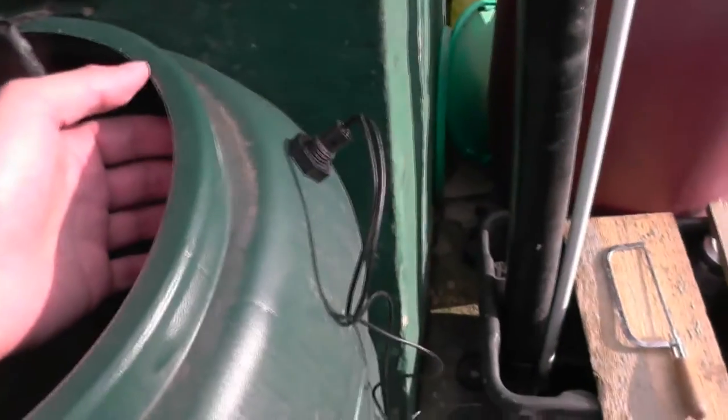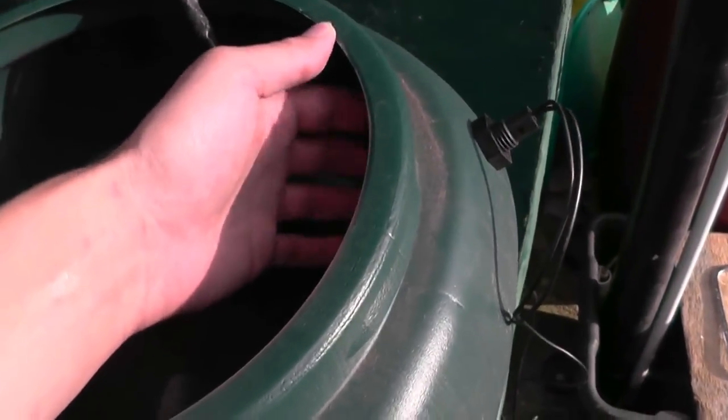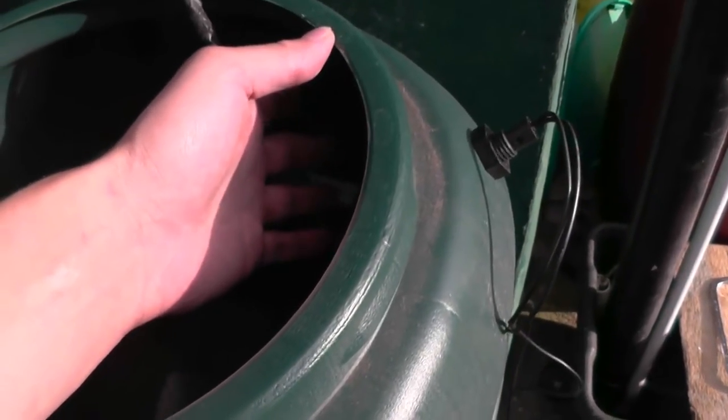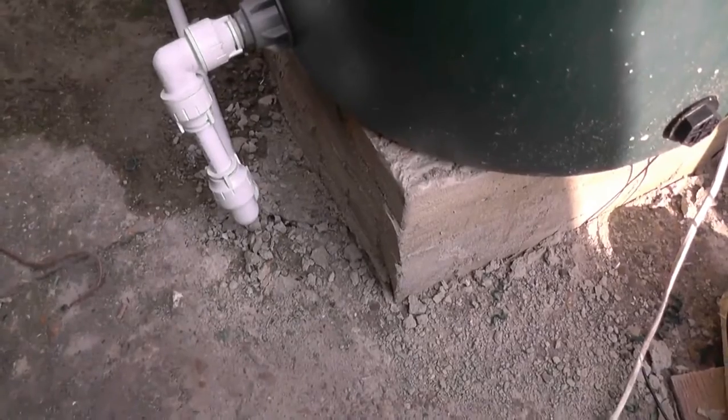I've done it this way so if I use a small 12 volt pump, it's not going to stress it too much. It'll fill that up so far and then it'll have a little rest. Anyway, so I've had to cast a cement slab to level it up, and I've had to do that all the way along.